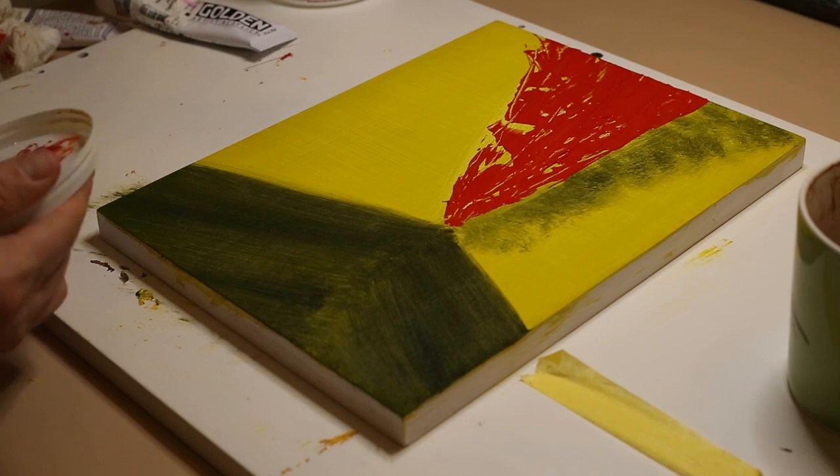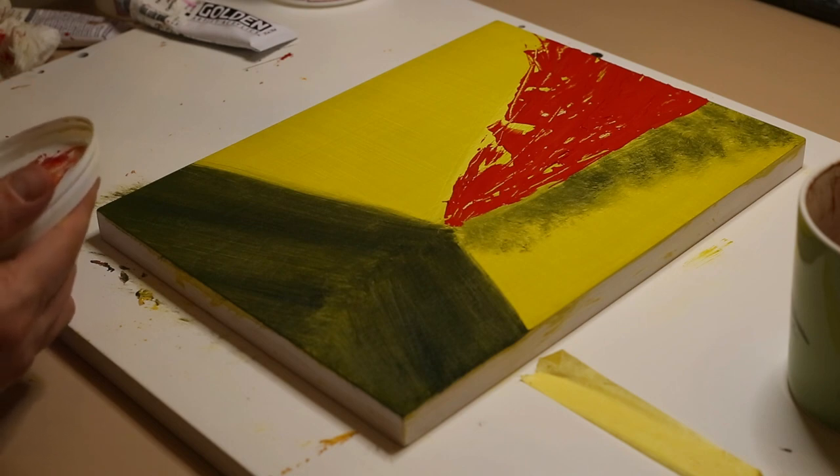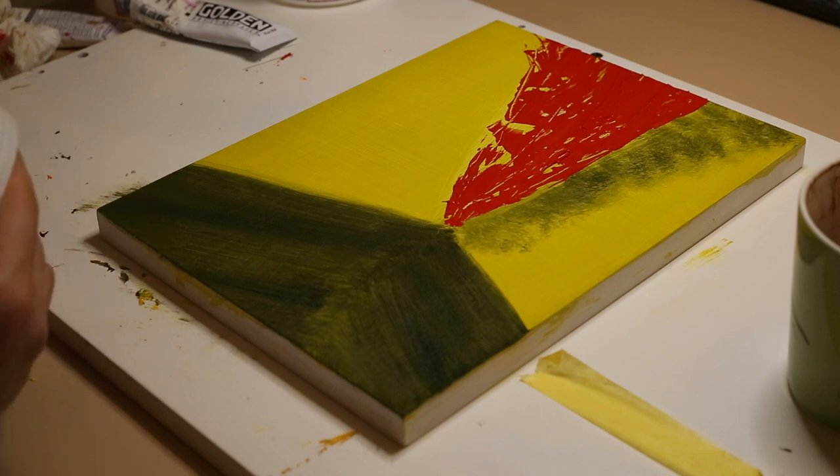I'm mixing up a bit of cadmium orange and cadmium red to put some more color down on the volcanic eruption.